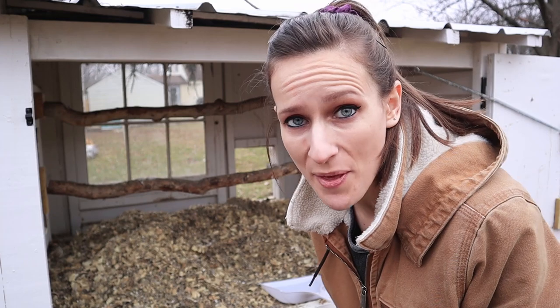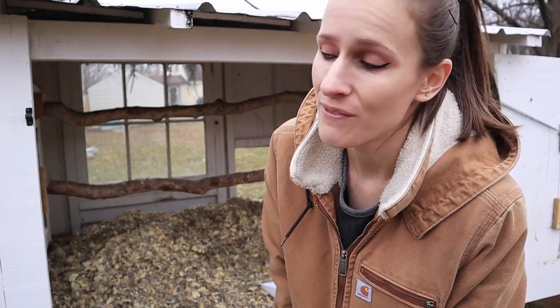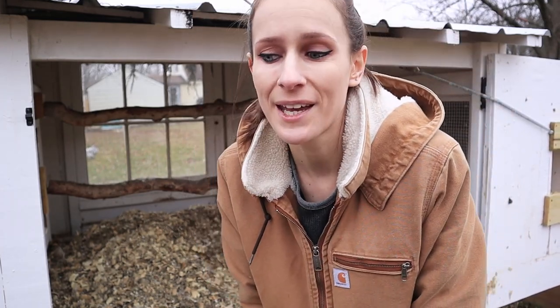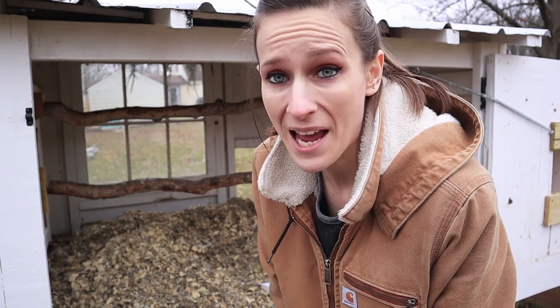So I have never done the deep litter method with chickens before, but I thought this was going to be much smellier and much wetter. This is actually really, really dry. The deep litter method is when you put a bed of pine shavings down and the chickens will poop on it and get it all nasty. Once it's nasty enough, you just put another layer of pine shavings on, and eventually — like once or twice a year — you can take it all out and use it as compost. This is not bad at all. It doesn't smell bad, so I'm really happy.